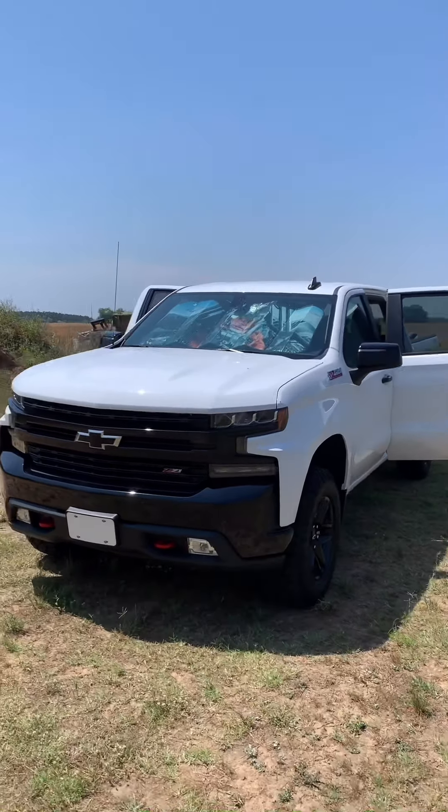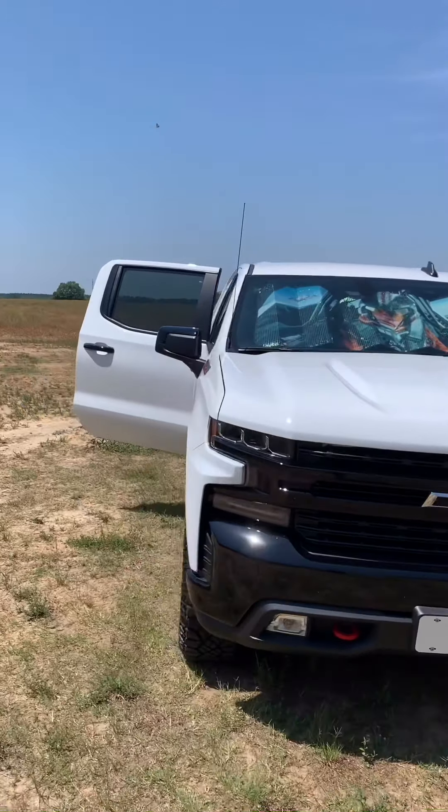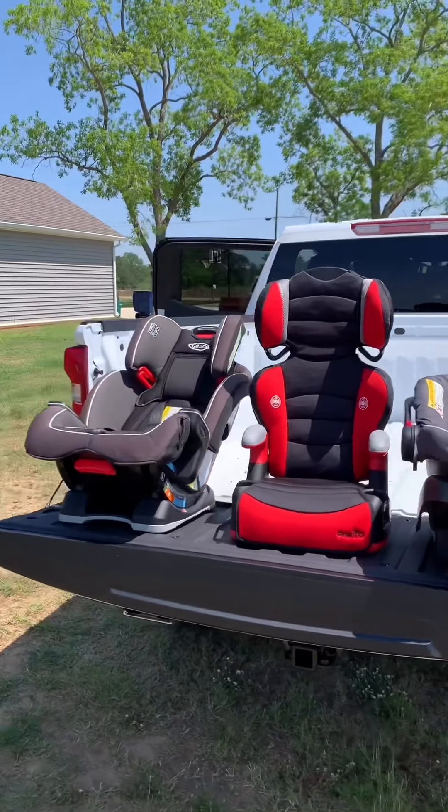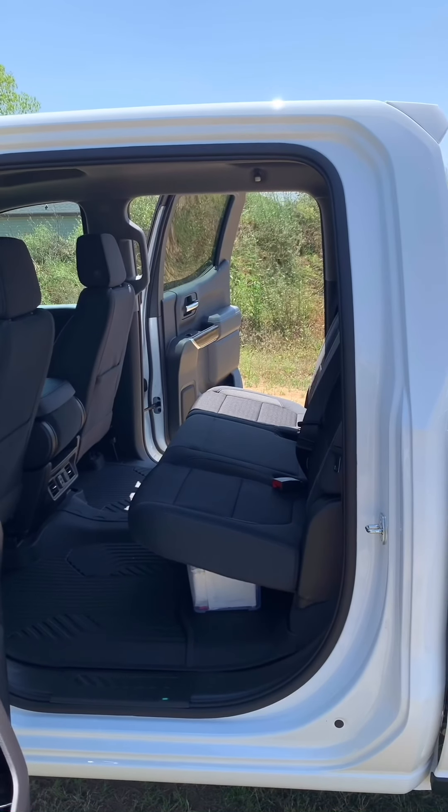Hey, what's up everybody. Here's my 2020 LT Trail Boss — pretty sweet vehicle. Little backstory: we had a 2018 Volkswagen Tiguan that my wife drove every day, a decent little car. With the rebates on these new Chevys, I basically bought the cheapest 2020 LT Trail Boss in the country at the time. If you want to hear the story about how much I paid out the door, hit me up in the comments and maybe I'll make a video about that.